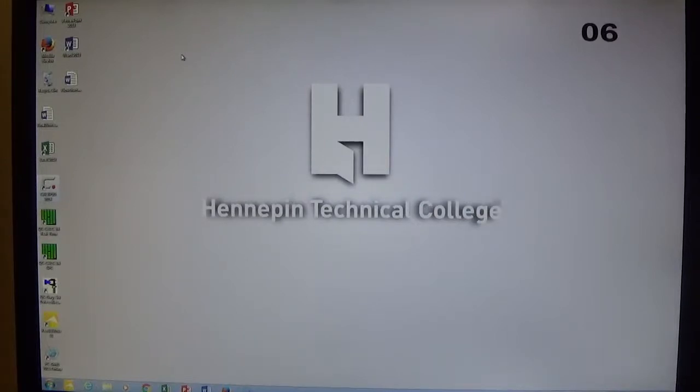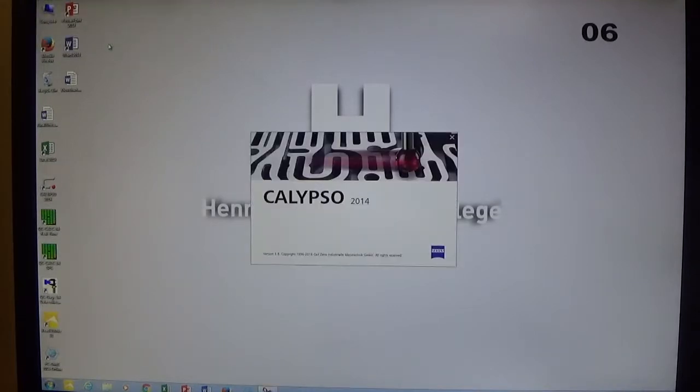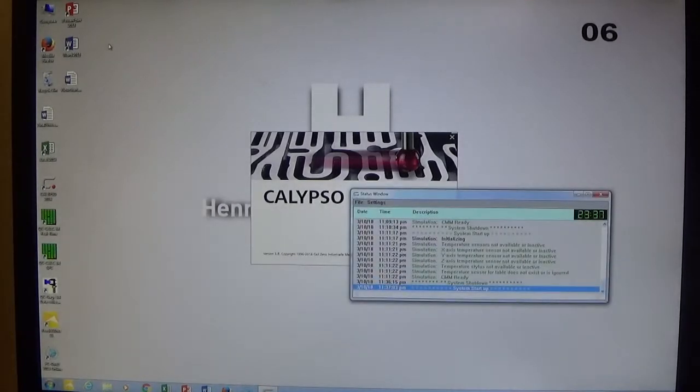This video is going to go through Clipso offline base alignment and stylus qualification. From the desktop we click on the Clipso 2014 icon and it goes through some startup menus. The first one is the login — there's no password so we just click OK, and then Clipso goes through some other startup windows until it gets to the main inspection page.